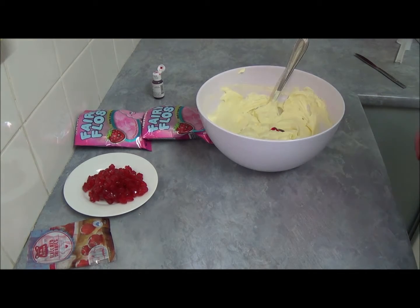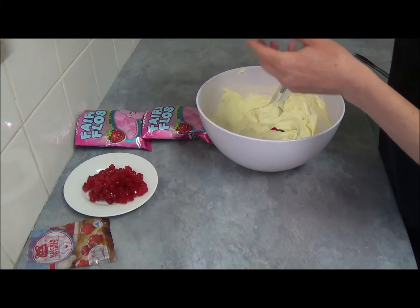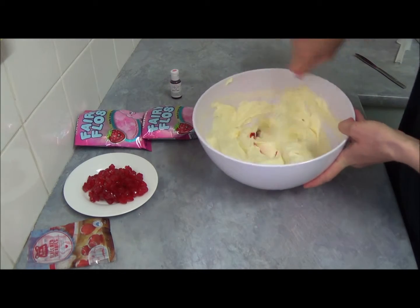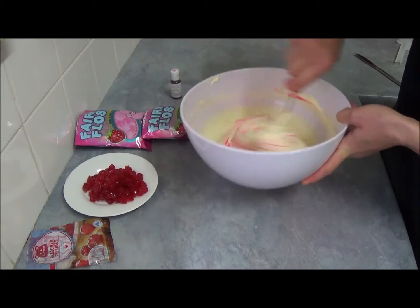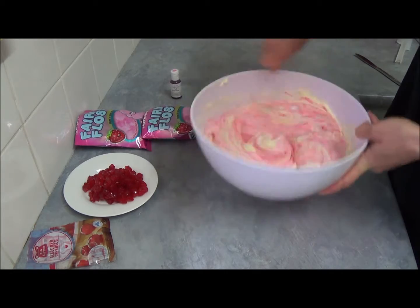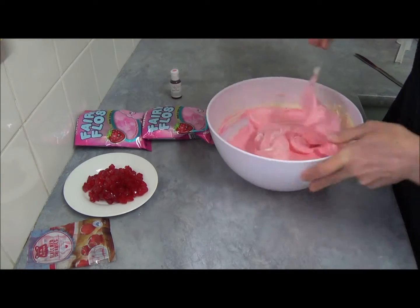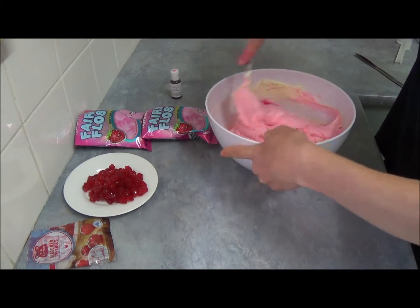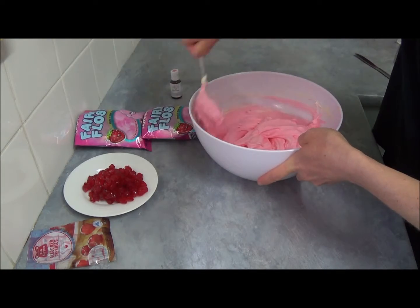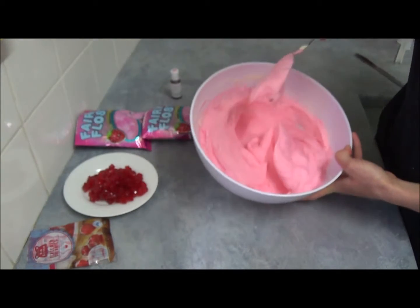When we finish folding the cream mixture into the thickening cream, we add a deep pink or rose pink gel food coloring to the mixture. You can make it brighter or not as bright — it's of course your choice. I think it's a nice color.